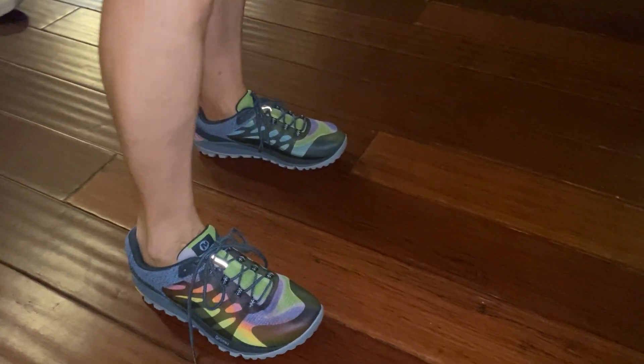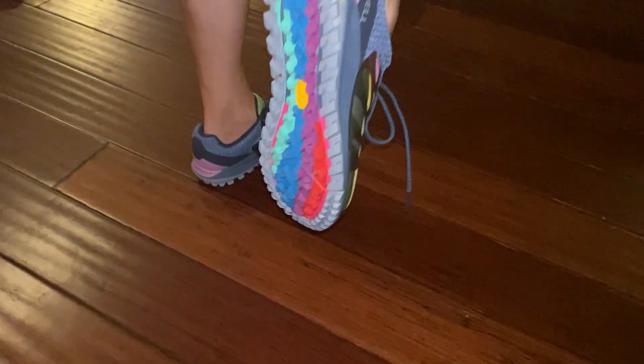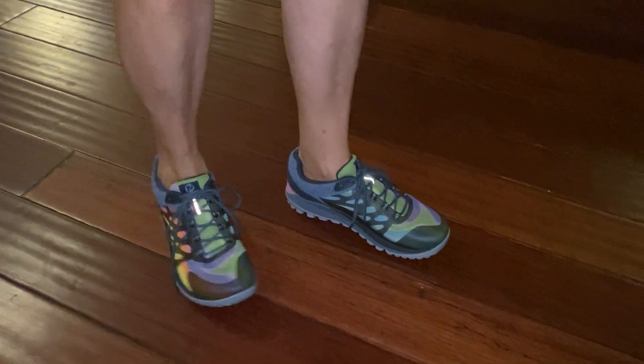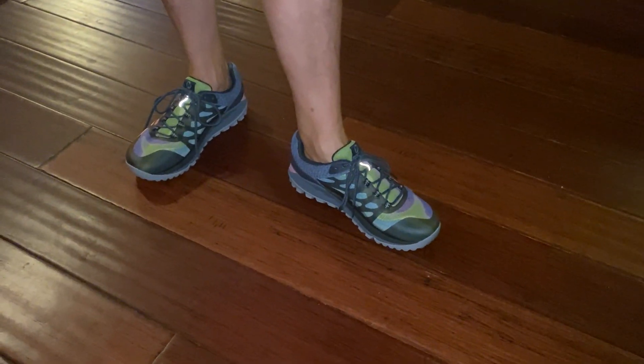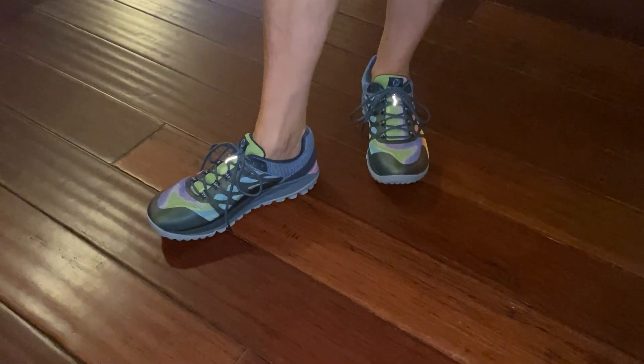Nice shoes. They have them on Amazon. Very good looking shoe. Amazon has these and the exact same shoe, just a little bit different color scheme, but she loves them. They're very comfortable and good walking shoes. Great for walking.